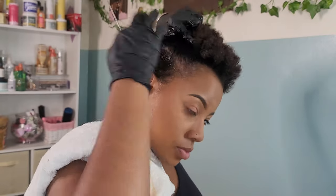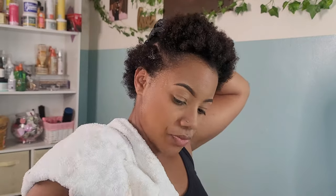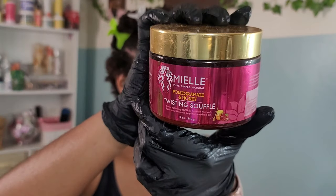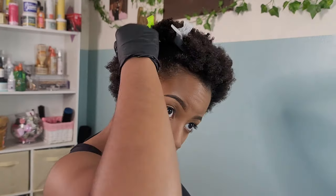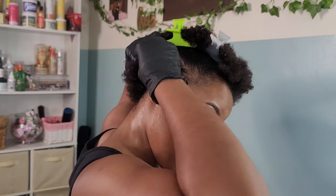Jumping straight into it — I'm starting with my hair freshly washed, letting it dry overnight. I wore a headband wig the next day because I got lazy. Since my hair is dry, I apply some water to help with detangling and manageability, making it easier to work with when creating my parts. I'm going in with the Miel Twisty Souffle leave-in conditioner moisturizer, mainly because it's been sitting on the shelf collecting dust.